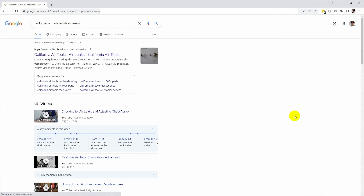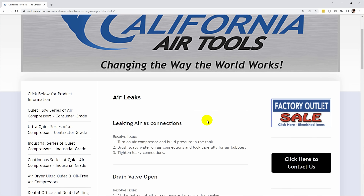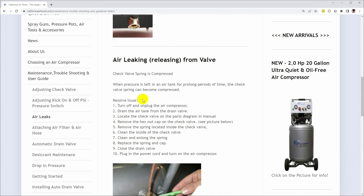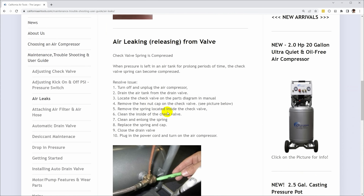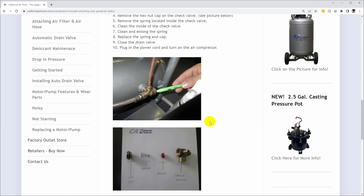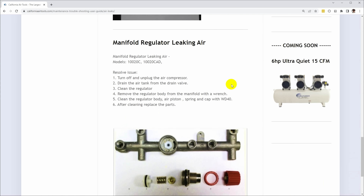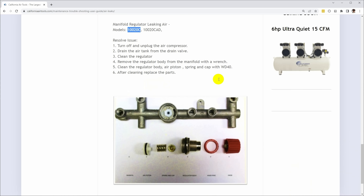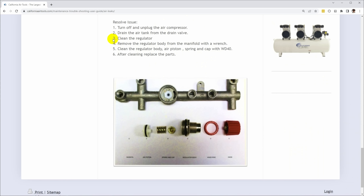For situations like this, Google is often your friend. I just searched for 'California Air Tools regulator leaking,' and the first hit is a page at their website all about air leaks. Leaking air connections — that's not what we have. Drain valve open — nope. Air leaking from the valve — that's the check valve, not what we have. Manifold regulator leaking air — and it looks like this is the model that I have, so apparently this is a thing that happens. Turn off and unplug it, drain the tank, clean the regulator, remove the regulator body from the manifold with a wrench, and clean the body, air piston, spring, and cap with WD-40. That sounds pretty easy. Let's take it apart and do that.